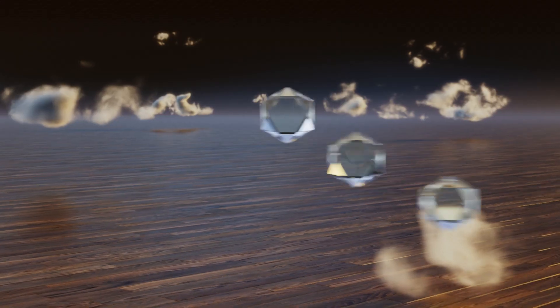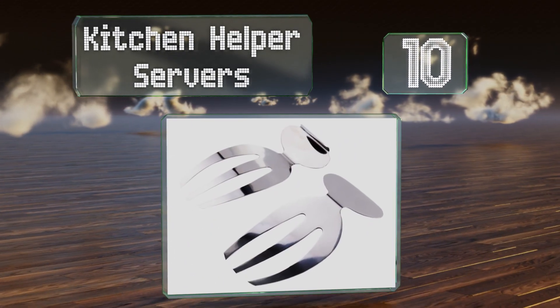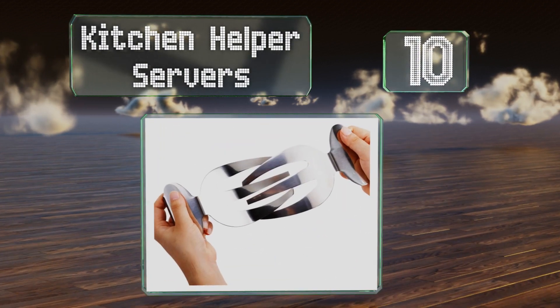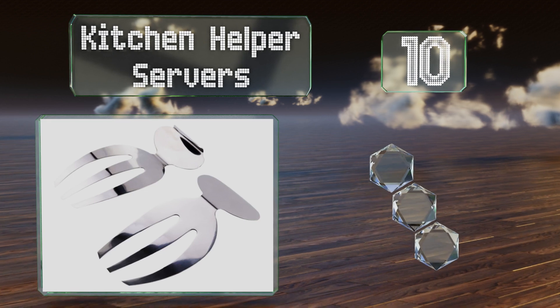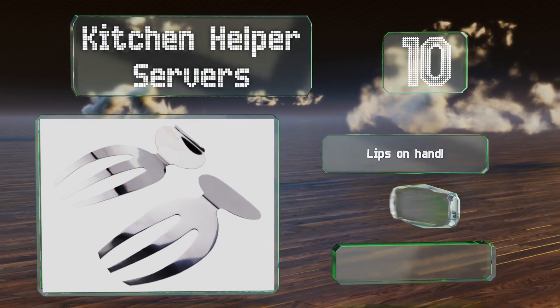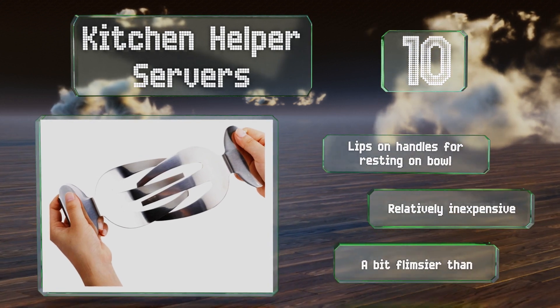Starting off our list at number 10, one of the few metal choices, the dishwasher-safe Kitchen Helper Servers are made of stainless steel that's a breeze to clean. They're also very lightweight, though the wide gaps between the prongs may make it difficult to pick up small ingredients. These come with lips on the handles for resting on a bowl and are relatively inexpensive.